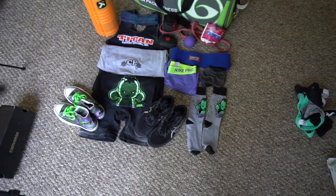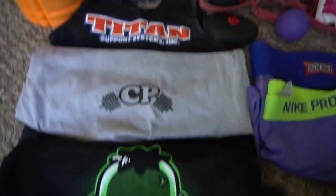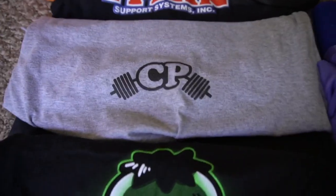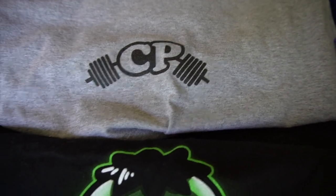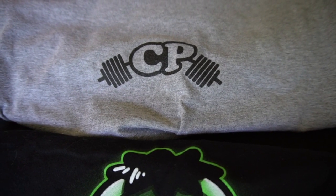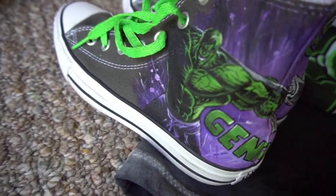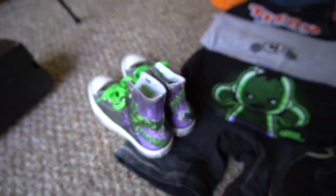Things you have to have for a powerlifting meet: you have to have a singlet, and for most federations it has to be a non-supportive singlet. You also have to wear a t-shirt. I have this super cute little Hulk shirt that Kirby got for me — I like the black-on-black look. I also pack my team t-shirt because we take pictures as a team and I want to represent my coach. I don't wear squat shoes; I have these really cool hand-painted custom Chucks Kirby got me for my birthday.